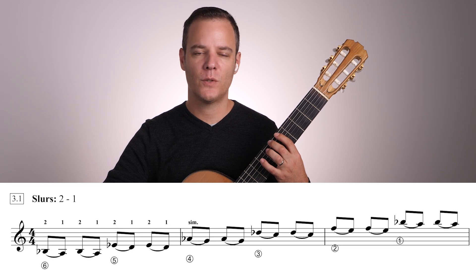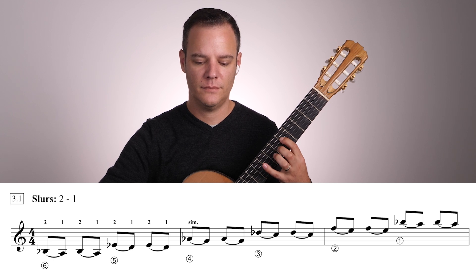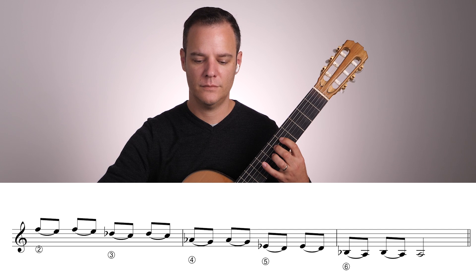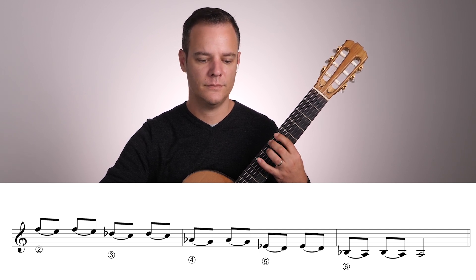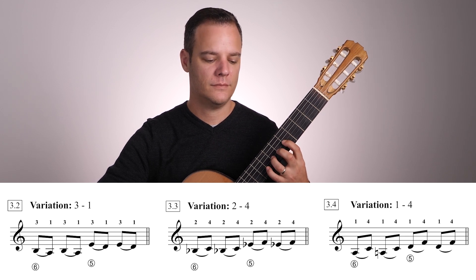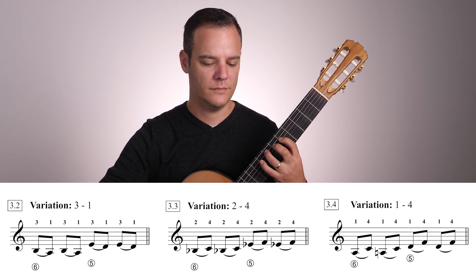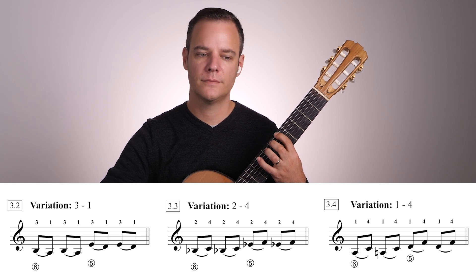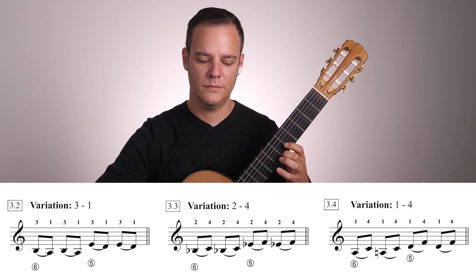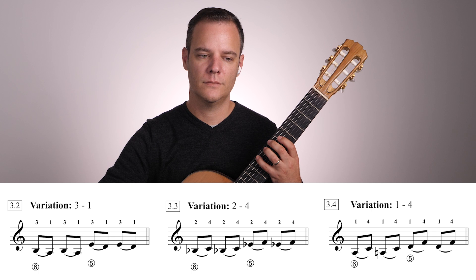Okay, slurs — starting with two, one. Going across the strings. Then three, one. Then two, four. Then one, four.